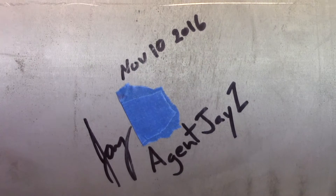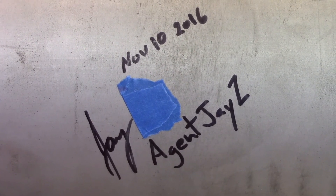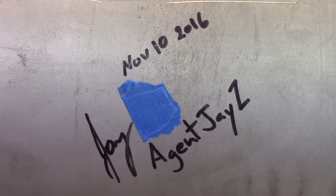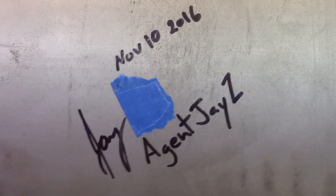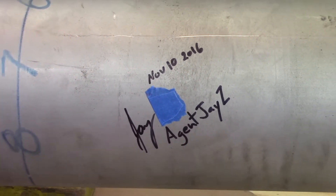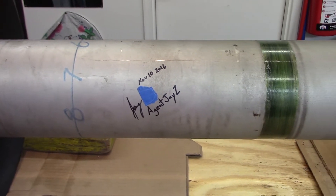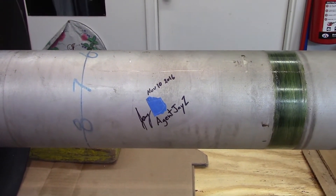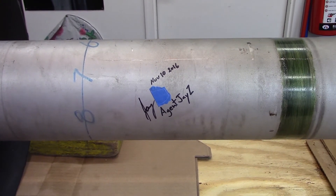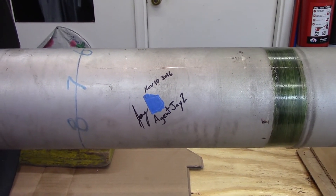We are looking at the most prestigious part of this project — an official autograph from agent Jay-Z himself, after balancing this rotating assembly. I'm proud to know that's going to be on that engine. I asked him to do that and didn't think he would, but he did. That's like a signature to a piece of artwork.